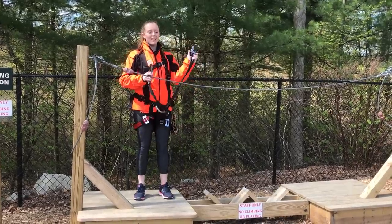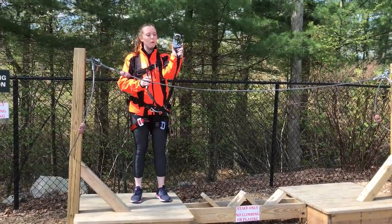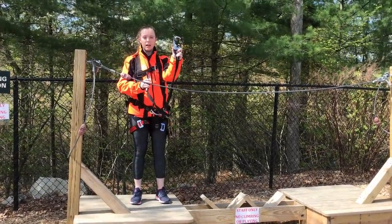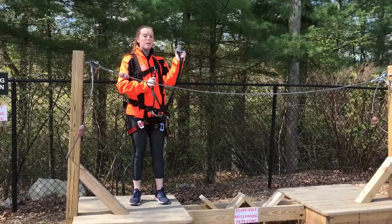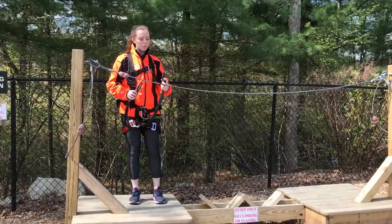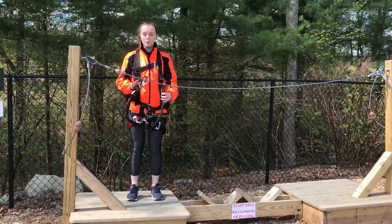To open my clip, what I'll do is push on the bottom of the silver, then pull this lever down towards me, just like that. To start my course, I'm going to get my unlocked clip and place it on the first cable I see.